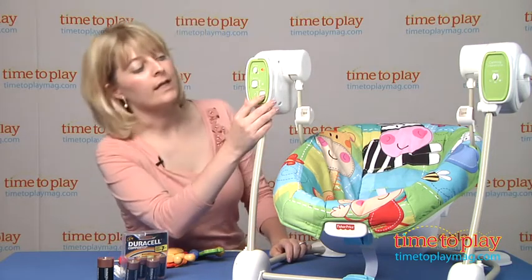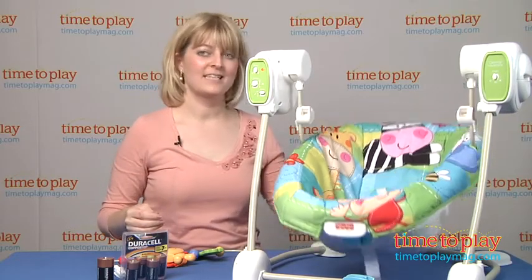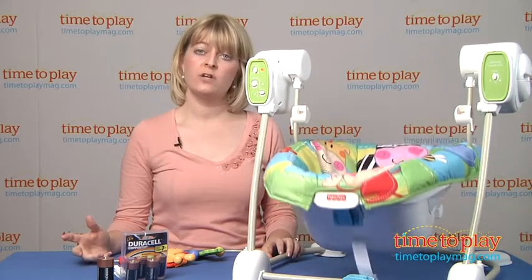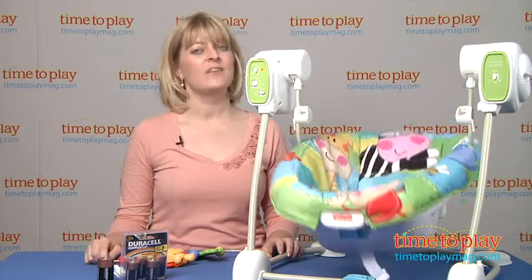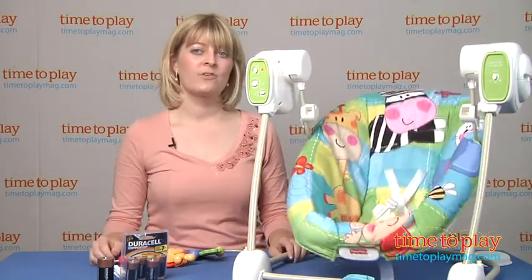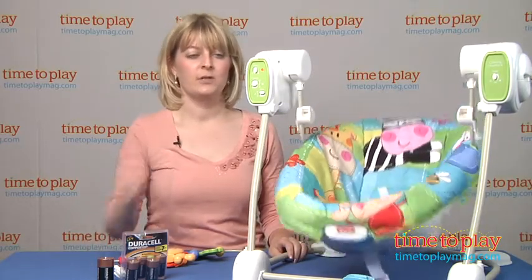As a swing, it plays music and of course swings back and forth like so. There are five swing speeds, and the package shows that there's a vibration feature that can be used when it's a swing, but the instructions actually say that the vibration feature won't work when it's a swing. We got it to work, however, there is kind of a loud mechanical sound, so it's up to your discretion if you want to use it.